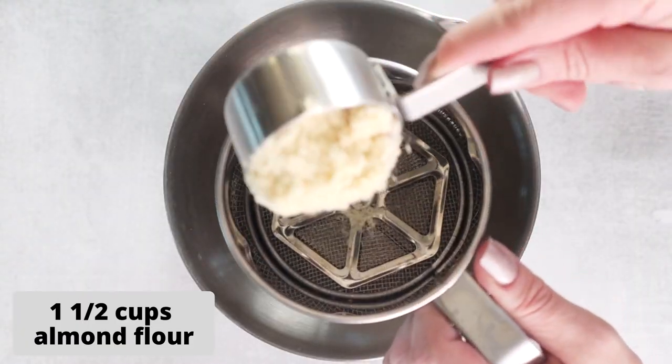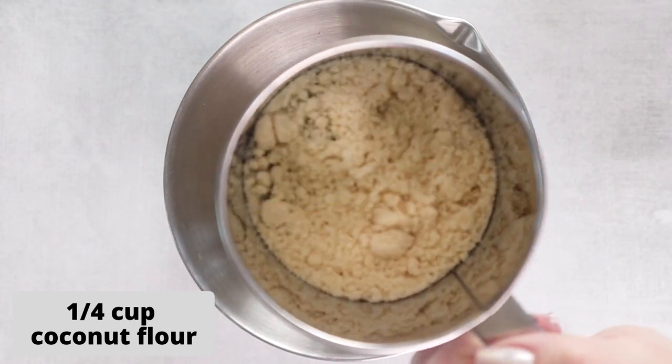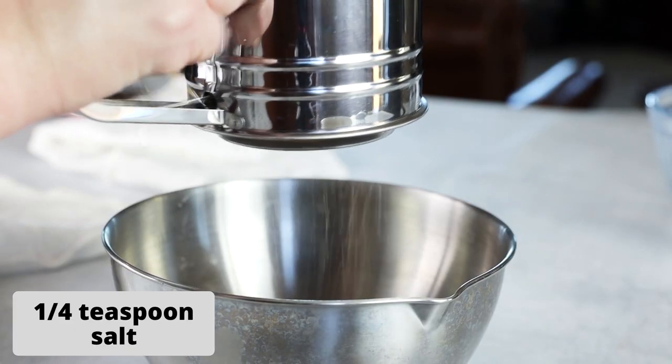To make the Frosted Animal Cookies, you want to start by sifting together your flours. You're going to need one and a half cups of almond flour, a quarter cup of coconut flour, and we're going to sift that together with a quarter teaspoon of salt.